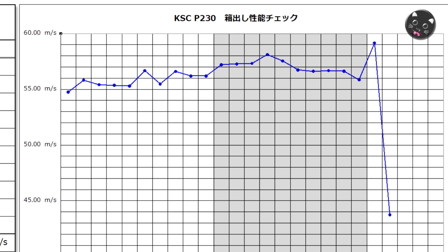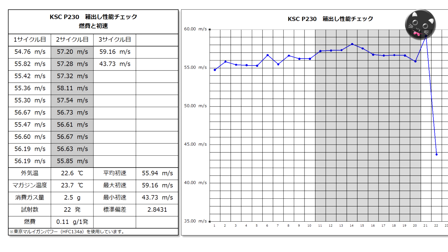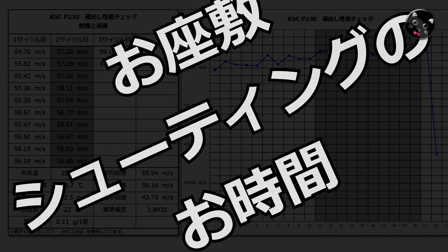一般的なガスブロは1サイクルの間で徐々に初速が下がっていきますが、このガスブロの場合はガスの容量が少ないため気化室が有効に働いているようで、右肩上がり的な推移をします。外気温22.6度、1サイクル打つと22度くらいまで下がるので、シングルカラム系のガスブロにはちょっと涼しい気温でしたね。初速は60近くまで出てきていたので、もう少し気温があれば60を超してくるのかなというところです。